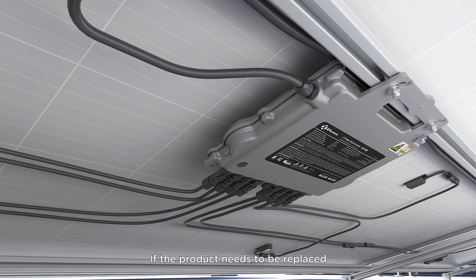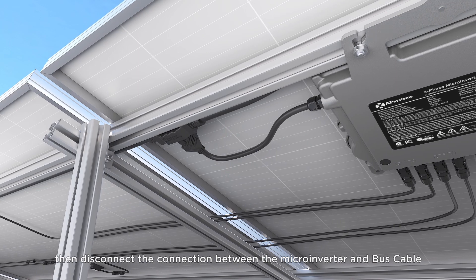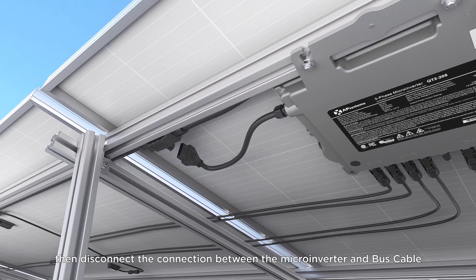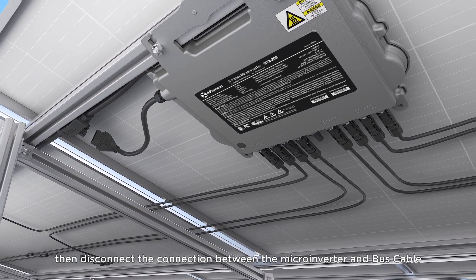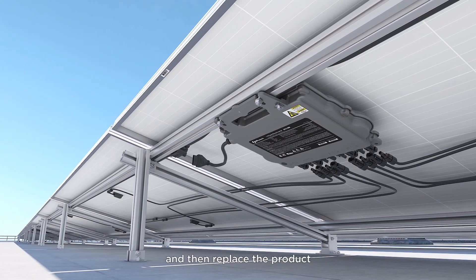If the product needs to be replaced, first disconnect the PV side circuit breaker, then disconnect the connection between the microinverter and the bus cable and PV module in that order, and then replace the product.